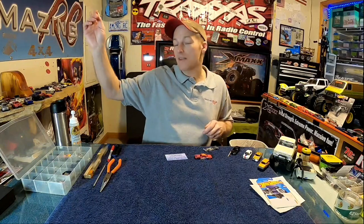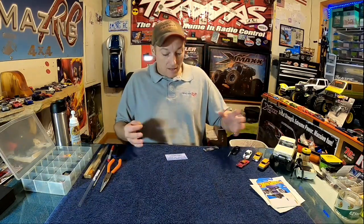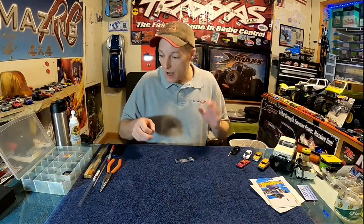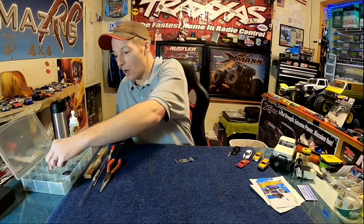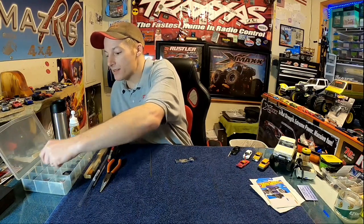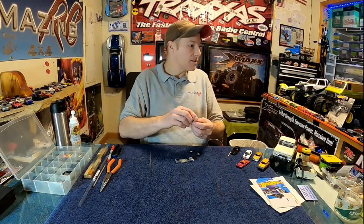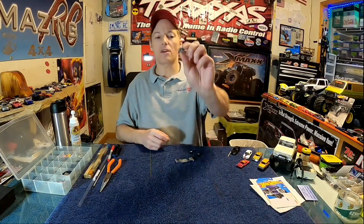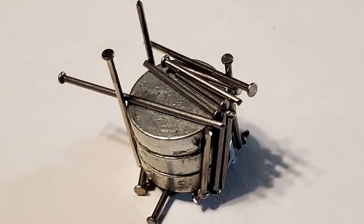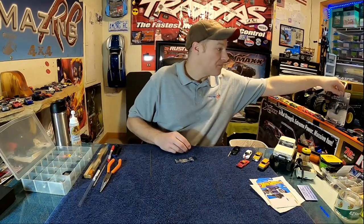The top customizers out there are using these brass tubes. First, figure out what wheels you're going to use and what car you're going to put them on. Every time you open up a car to swap wheels, you'll start collecting little axle halves — I just use a little magnet and put the axle halves on it. Have your wheels ready to rock and roll.